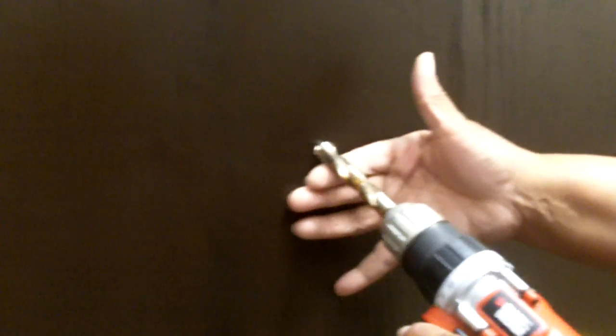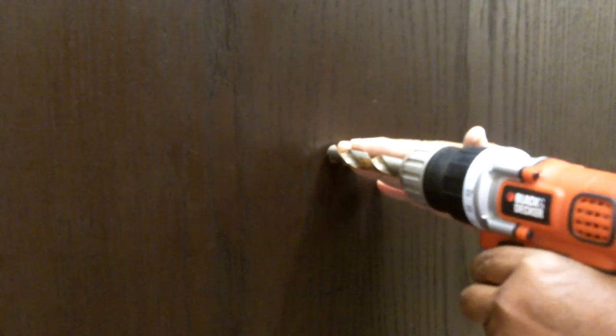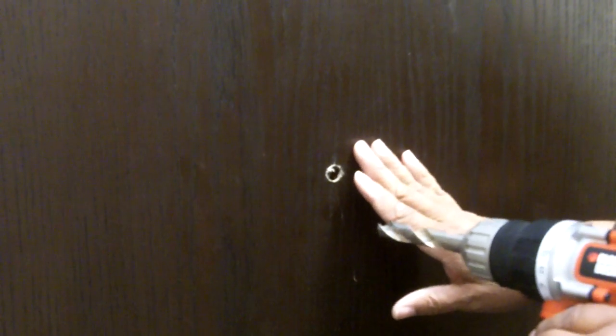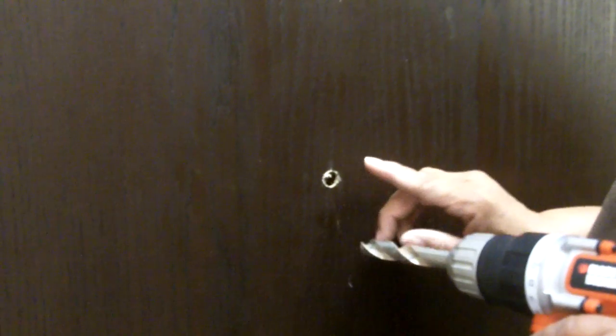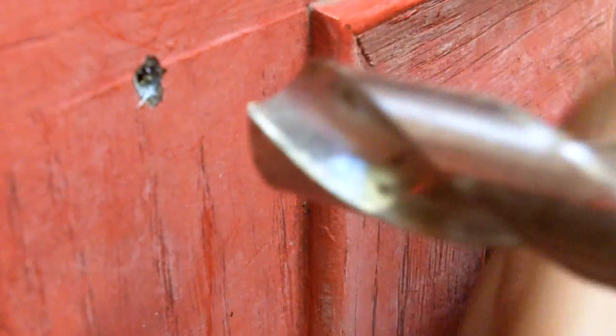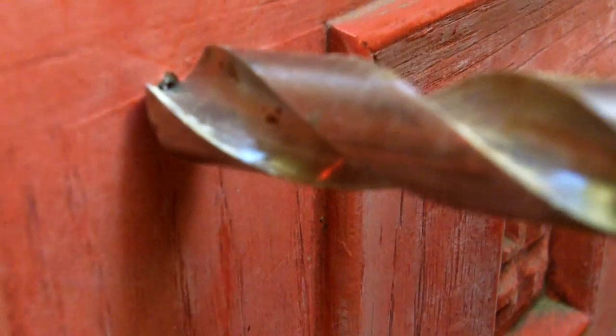We've got our second drill bit. Now I'm going to line it right up with that pilot hole and make the larger hole. Now, I haven't drilled through to the other side — when you're installing one of these door viewers, you want to make certain that you drill from both sides of the door. That way you're going to get a nice, clean opening. Now I'm going to repeat the process on the other side — place that bit right there in the pilot hole and start drilling.